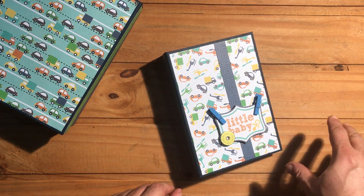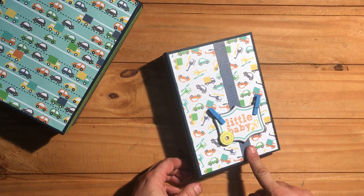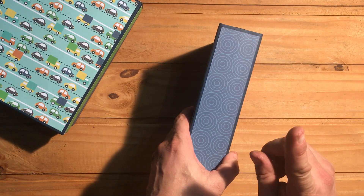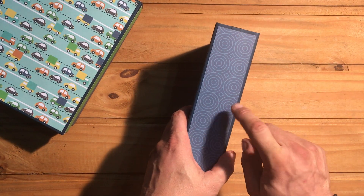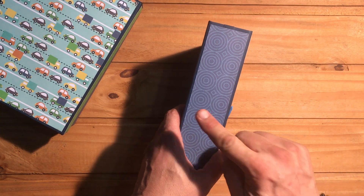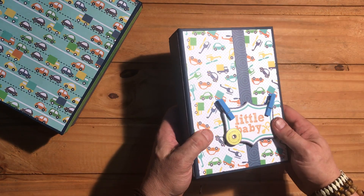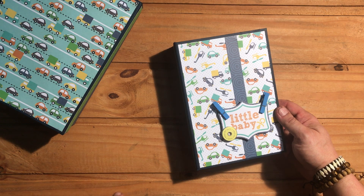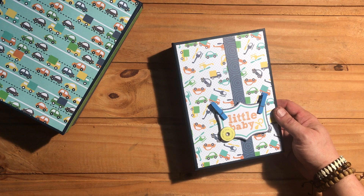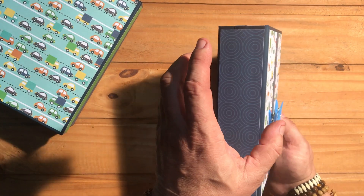I'll explain what I did and why as I go through the book. This album is about eight and a half inches tall by six inches wide, with a two and a quarter inch spine. I made the spine larger because I'm using a paper pad that allows a year's worth of photos — I needed the album to be wide enough to cover 12 months.